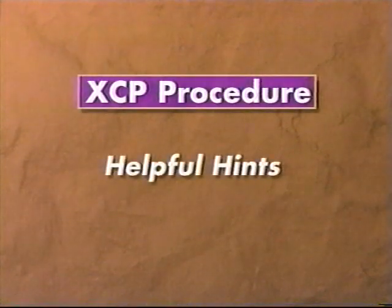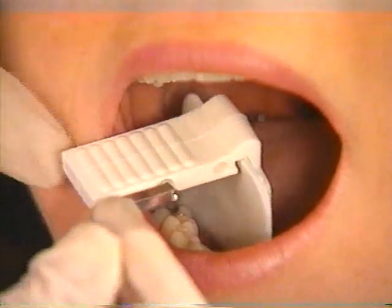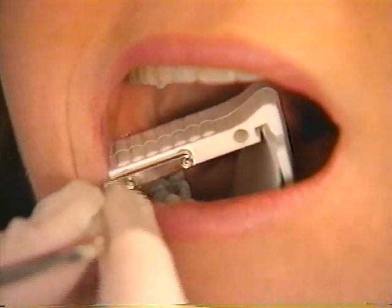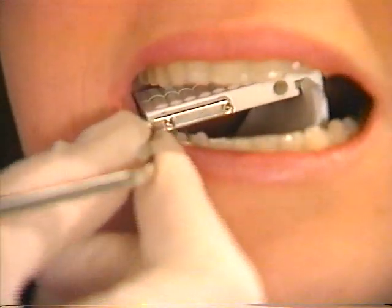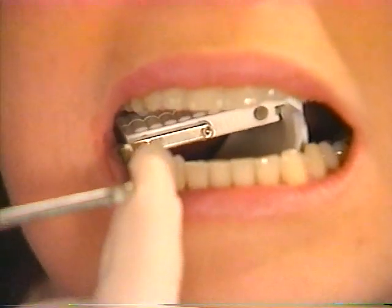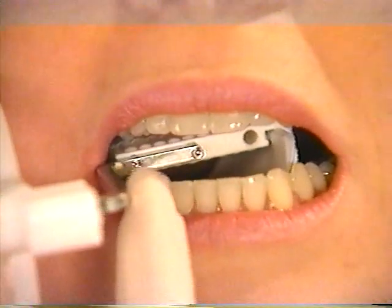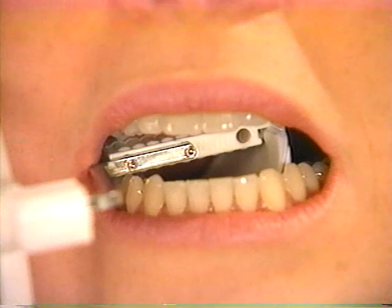Here are some hints that will help the XCP process go more smoothly. Use the bite block to guide you in film placement. Remember to move the bite block away from the teeth — this places the film into an area of the mouth where there is more room, assuring that the complete image of the tooth and surrounding bone is projected onto the film.